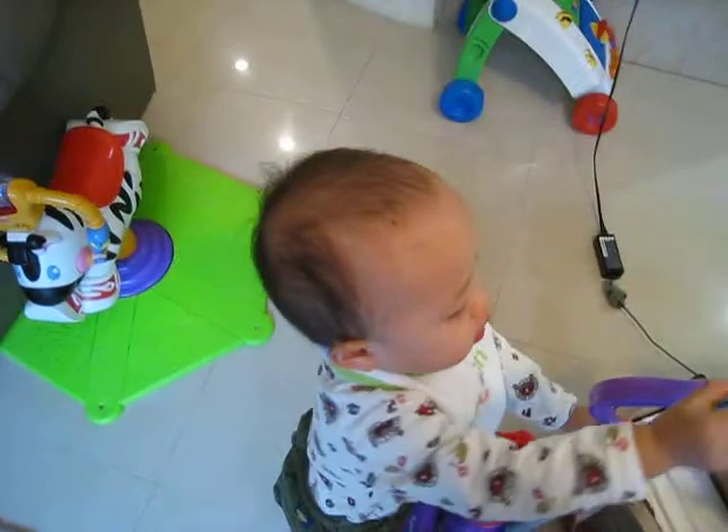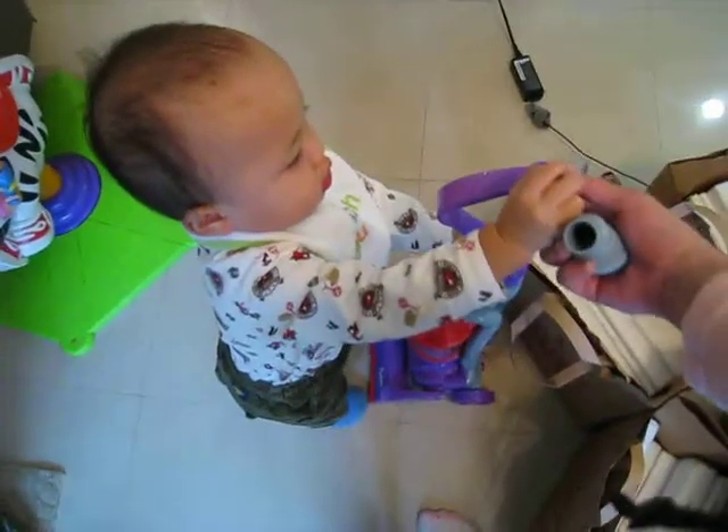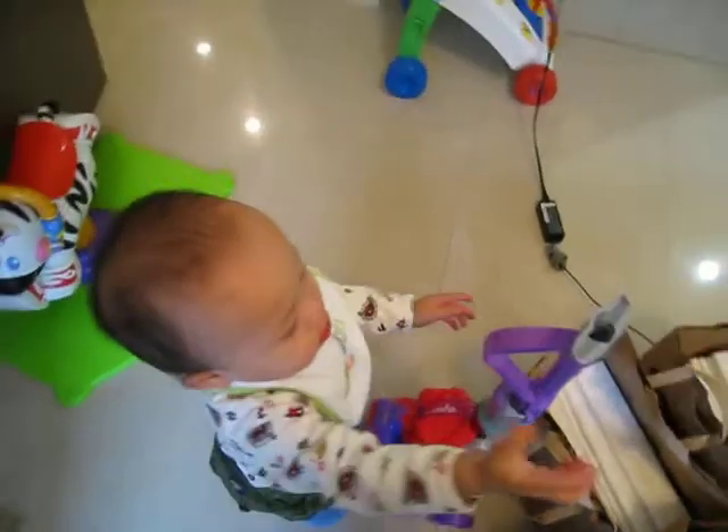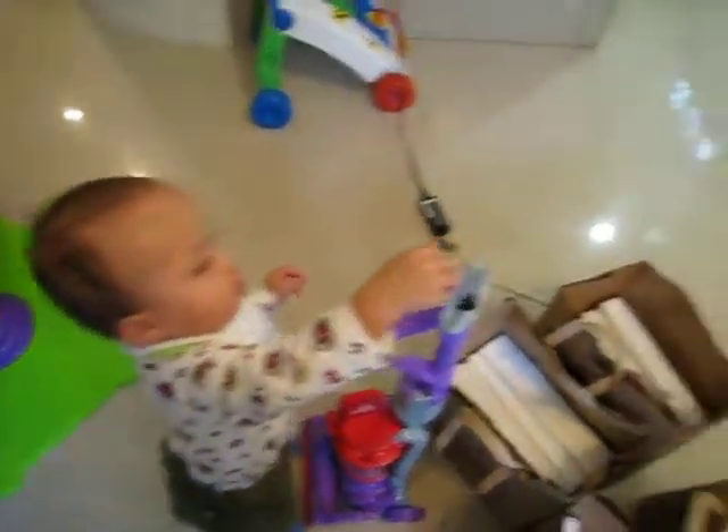Can you get that part off? There you go. Upside down. There you go. You only need one at a time.